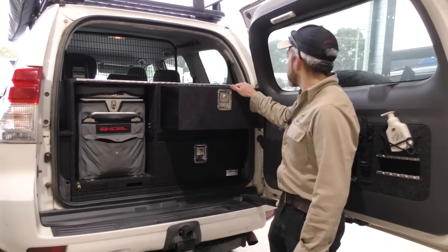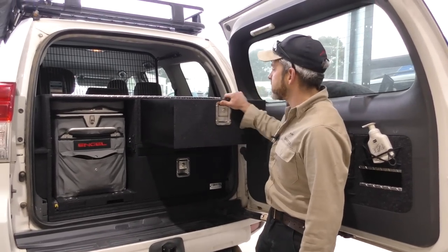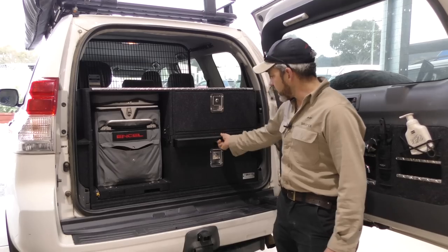Up the top here we've got another drawer. This drawer is currently empty because we're going to pull it off in a second.